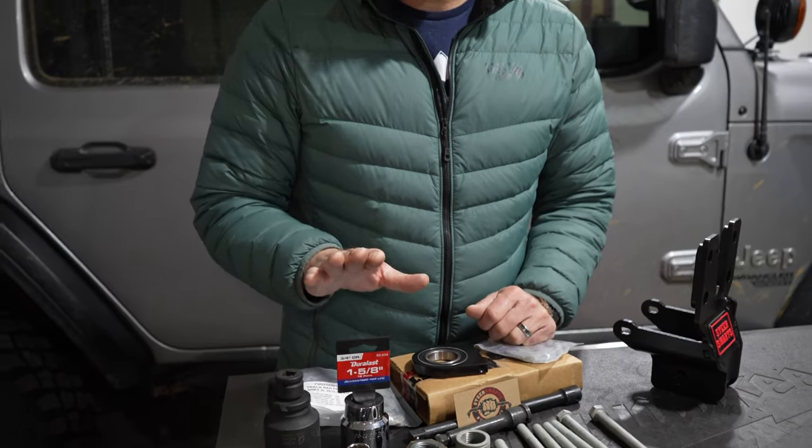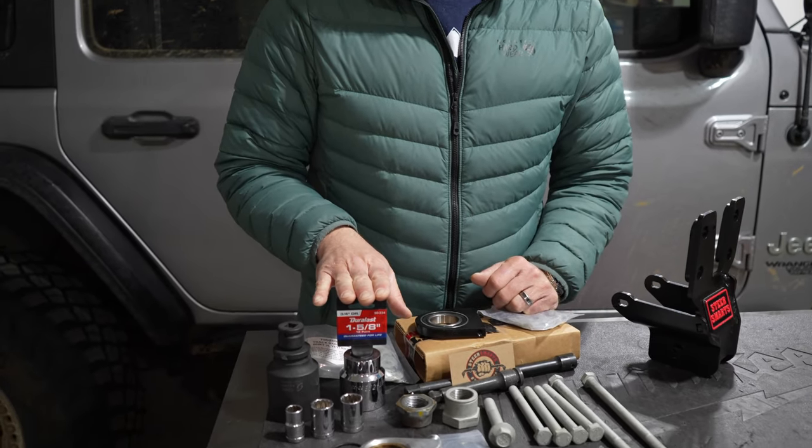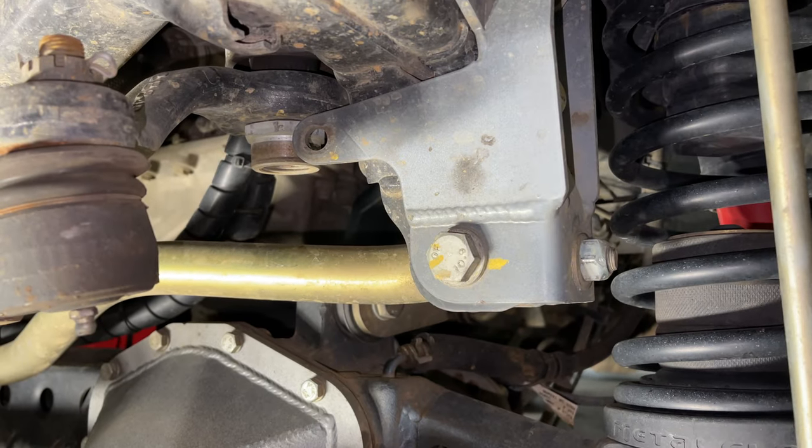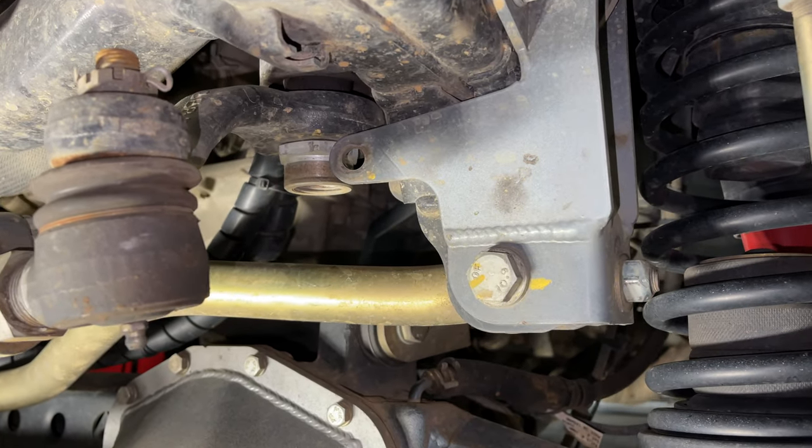Other than that you should be all set — the only real specialty socket is the 1-5/8 inch or 41mm. I'm going to pull off the Synergy one, get that out of the way, and then show you how to install the Steer Smarts one. It's pretty easy: four bolts on the box, a track bar bolt, and then putting on the brace. Hopefully this fixes the noise.